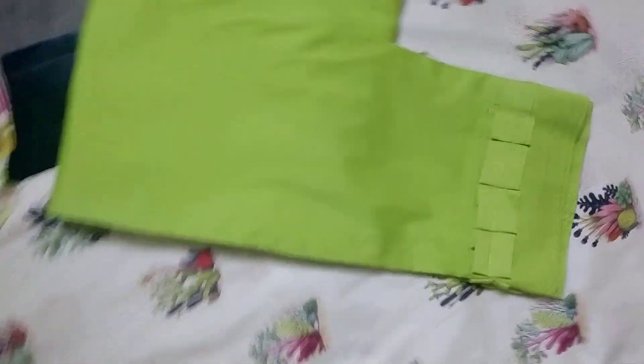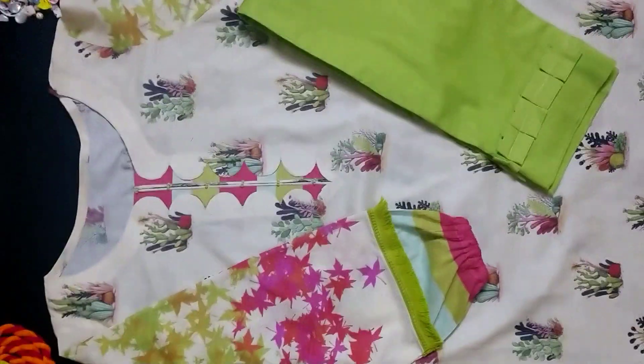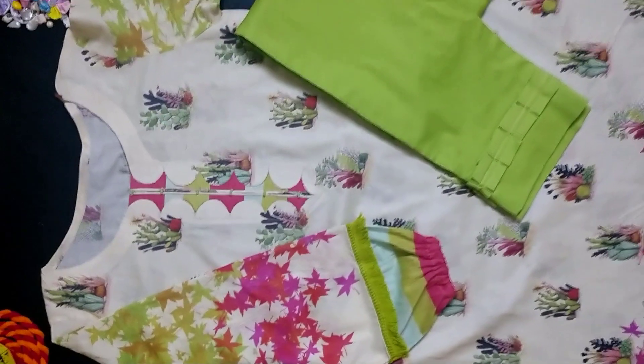Now let's see the overview. This is a frog style. I have not done anything with this.